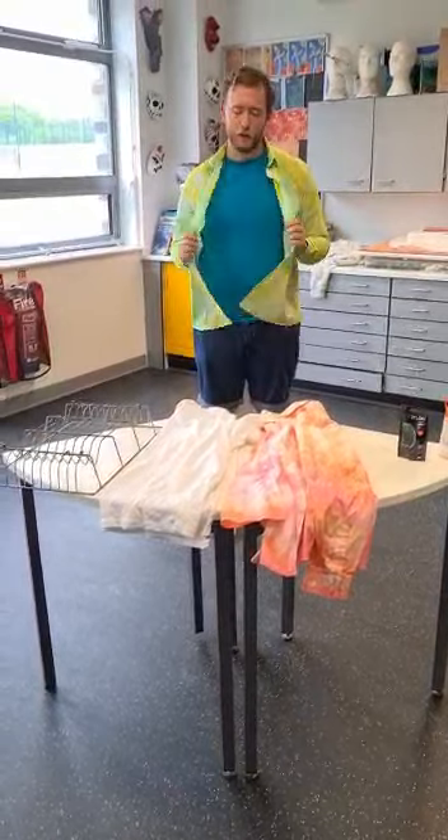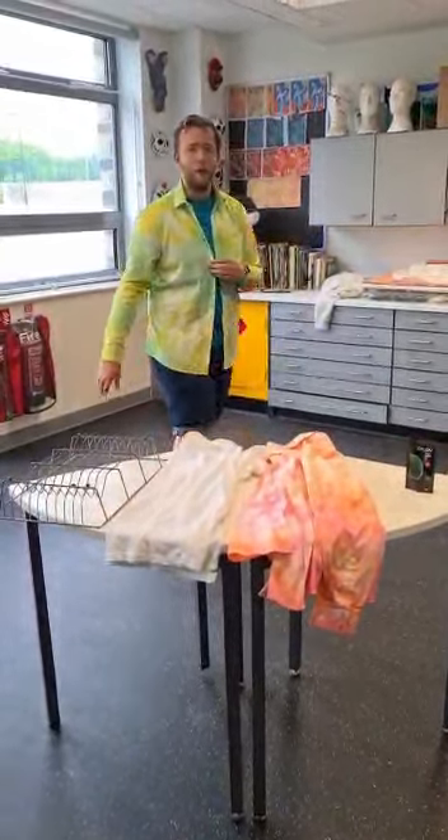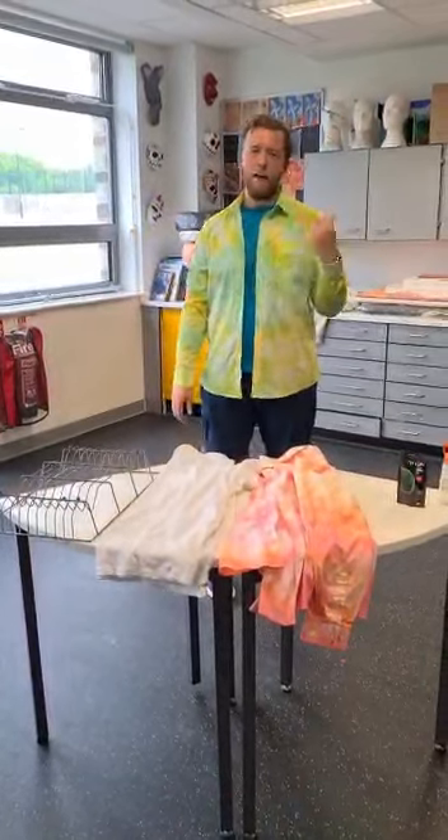Hi guys, Mr. Smith here. Just thought I'd do a little video on some tie-dye I've set. Thought you could do your own tie-dye at home, and afterwards you can send them all to me so we can have a look at what they're all like.